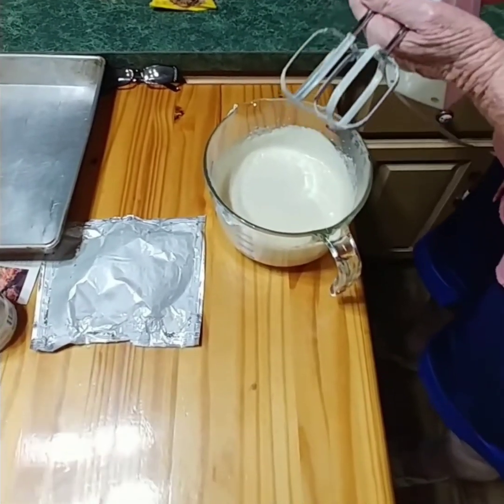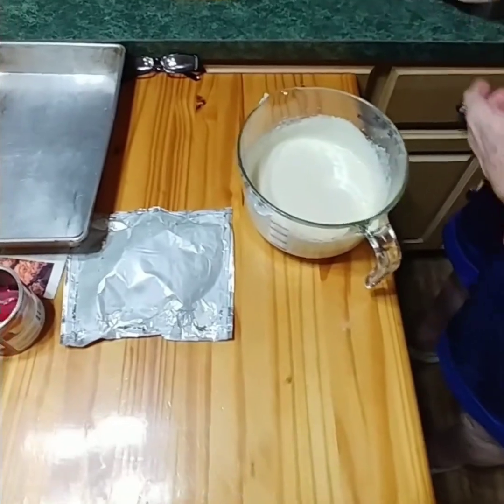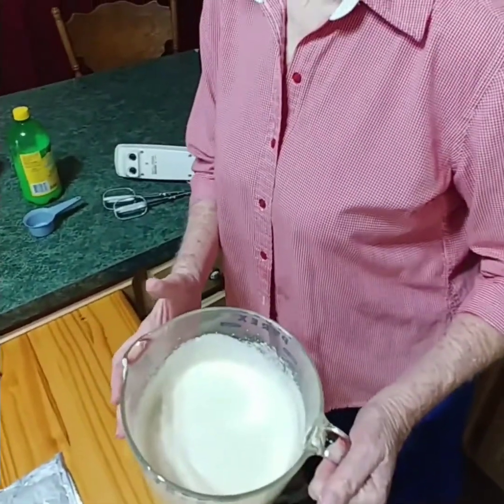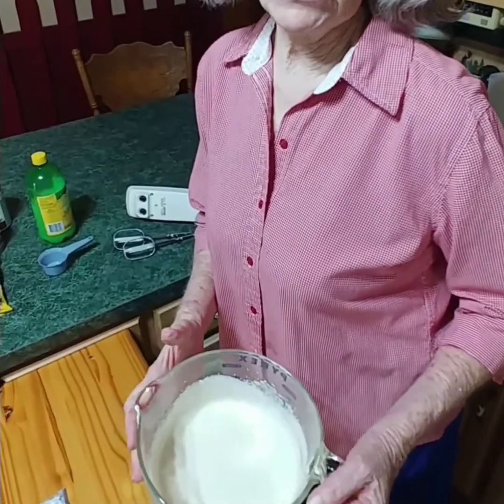As you can see, this is so easy to make and you'll wow your family with this recipe. You can even tell it's pretty thick in the bowl, but it's got to go in the refrigerator for at least two hours, maybe three. Just put a cover over it, push it in the refrigerator, and as hard as it is, forget about it for two to three hours and then you can have yourself a piece of pie.